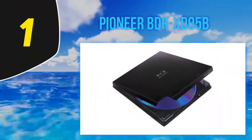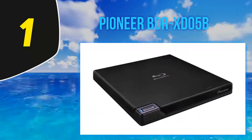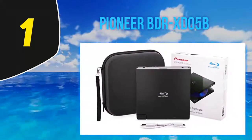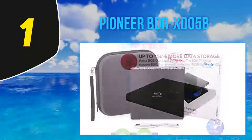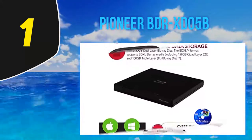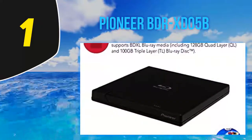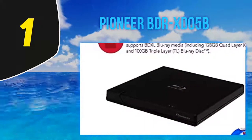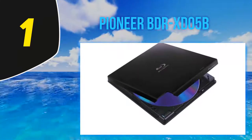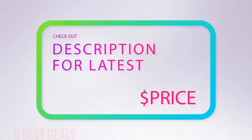And number one: the Pioneer BDRXD05B. This external Blu-ray drive from Pioneer isn't so bad. Design-wise, it's the best Blu-ray drive on this list — thin and lightweight, perfect for use on the go with a laptop. On the other side, reading and writing speeds are only 6x, which is behind most modern Blu-ray drives that achieve up to x16. However, even for UHD Blu-ray drives you only need x4 speed for the maximum supported transfer rate of about 128 MB per second, so the 6x speed is sufficient. It does appear to lack M-Disc support.